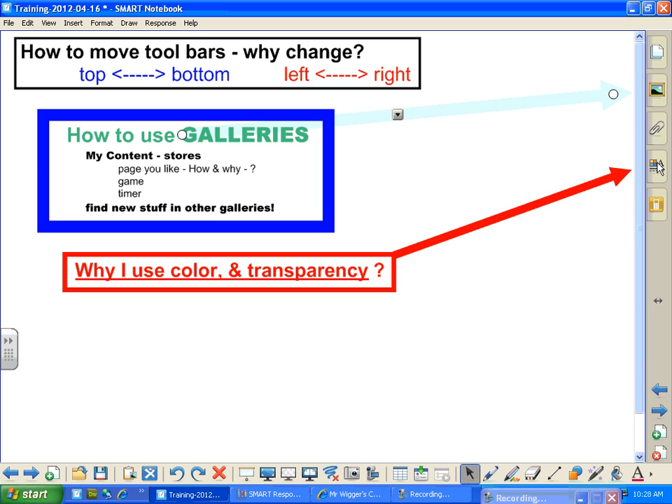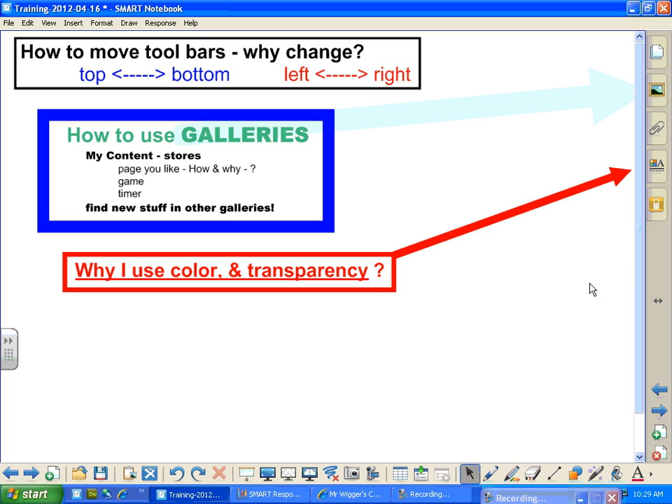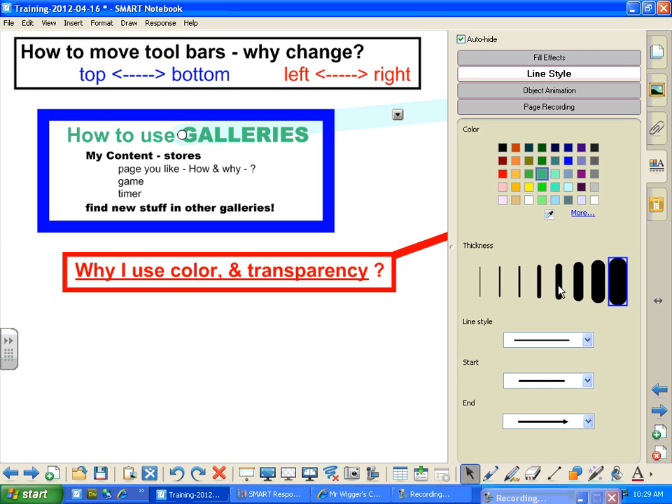I'm going to leave that highlighted and go over it here. We're going to do each of these in more depth in just a moment. But right here, I can make that guy thicker if I want — see how that got thicker? You have to have it highlighted. If it isn't highlighted, it doesn't work. But I can go right in here and make it as thin or as thick as I want just by clicking here. I can also change the colors.